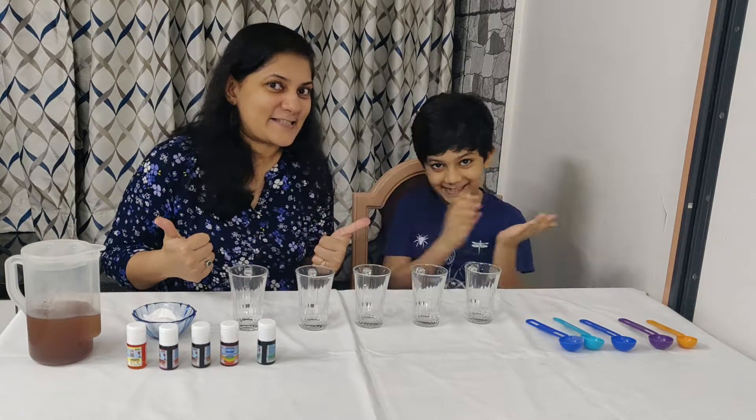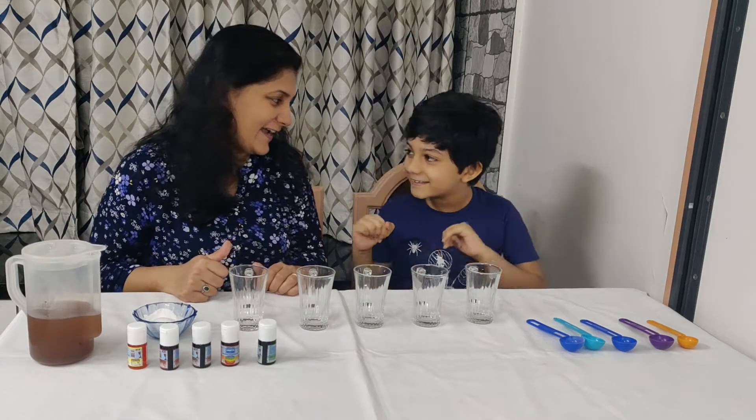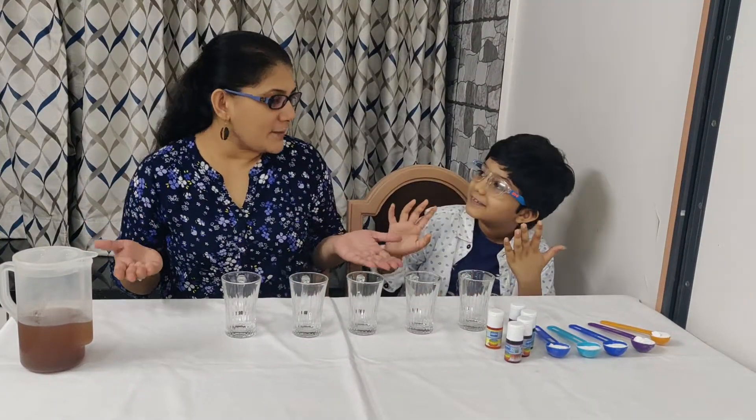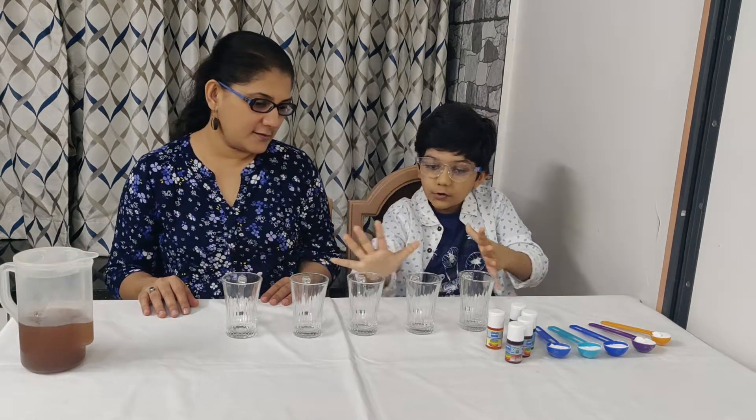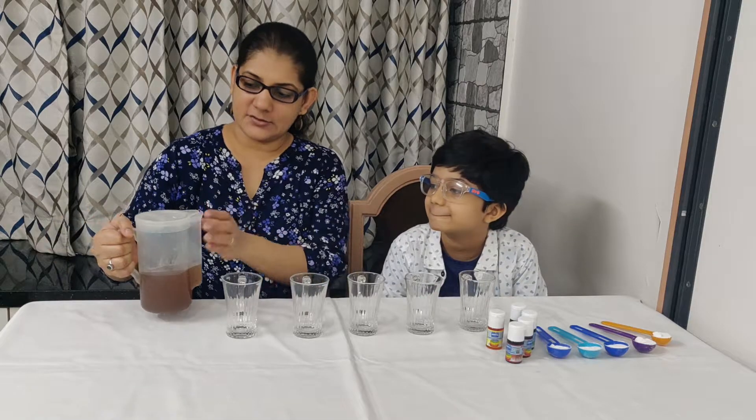I am so excited to see what happens! Okay, let's start. So Veehan, what am I supposed to do first? So first, you put the vinegar in all these glasses. Okay, let's do that.